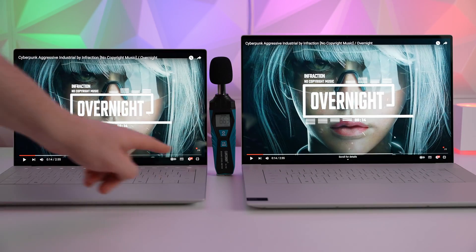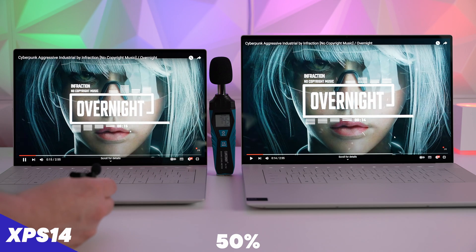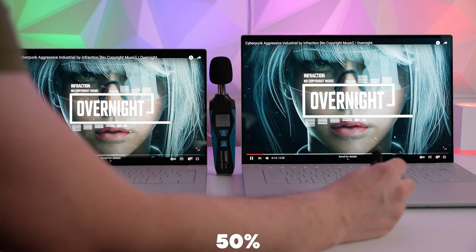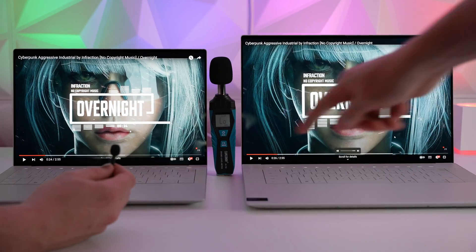Here's the speaker test of the XPS 14 versus the XPS 16. Both are at 50% volume with EQ turned off so we're getting the raw sound, starting with the XPS 14 then the XPS 16. Now moving to 80% volume.